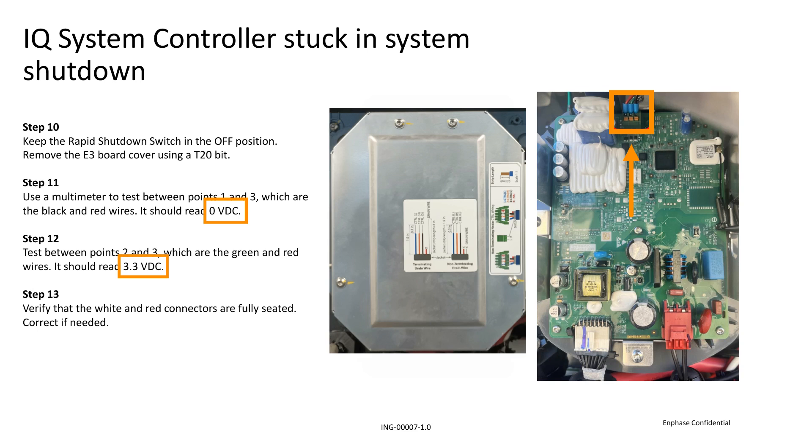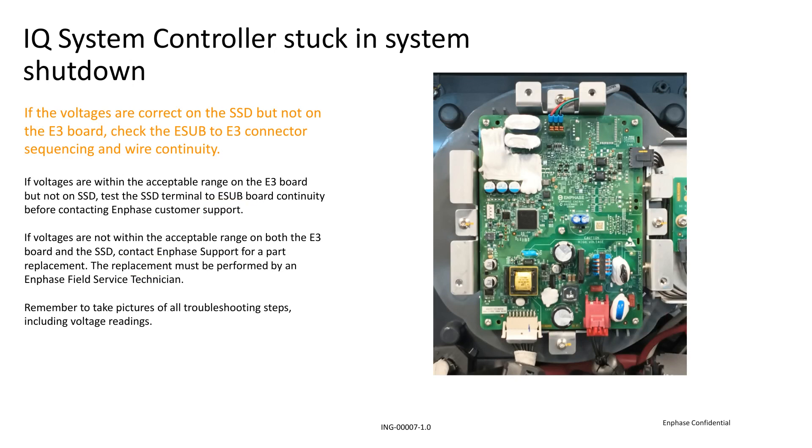If the readings are correct, confirm that the white and red connectors are fully seated. When taking pictures of these troubleshooting steps, make sure you show the entire E3 board. If the voltages are correct on the SSD terminal but not the E3 board, you'll need to check the wire continuity and connector sequencing between the E-sub and E3 board.